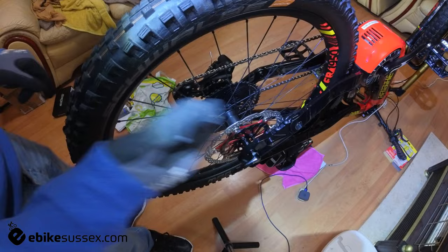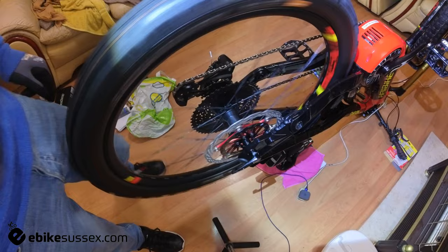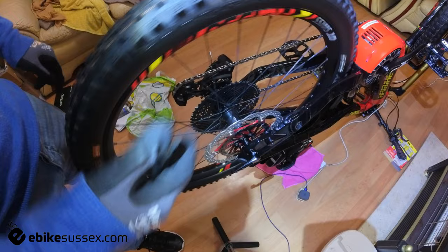The Hope floating rotors are on the bike and working fine. There's enough gap and the speed sensor is not touching the speed disc. I'm not a quitter, so I don't throw the towel in until I've come up with a solution, and here's the solution. I'll explain how I've done this.